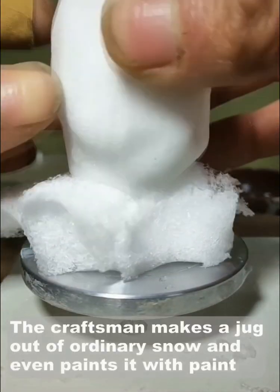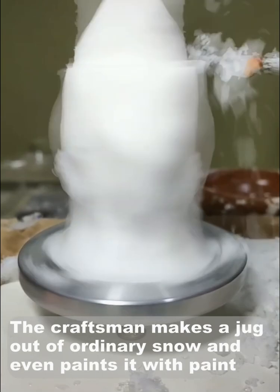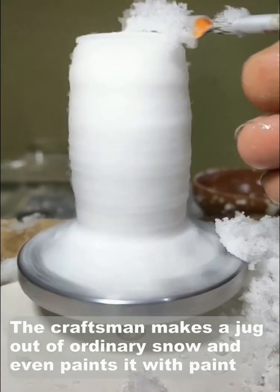The craftsman makes a jug out of ordinary snow and even paints it with paint.